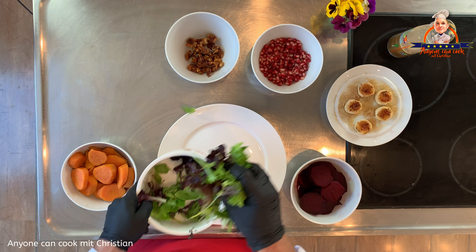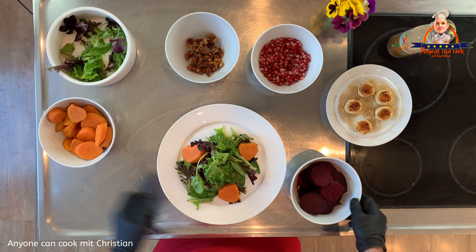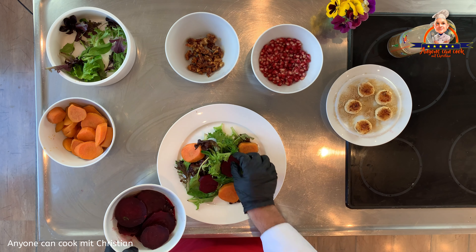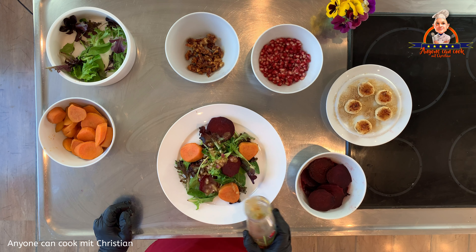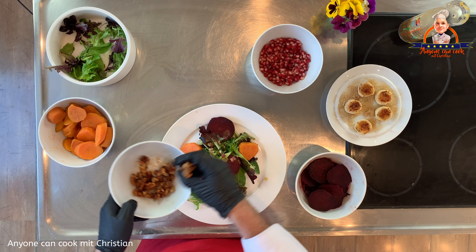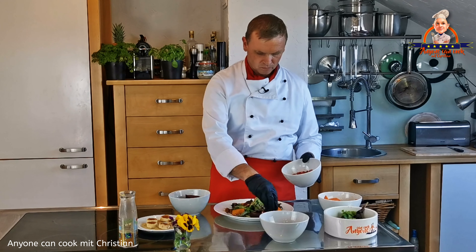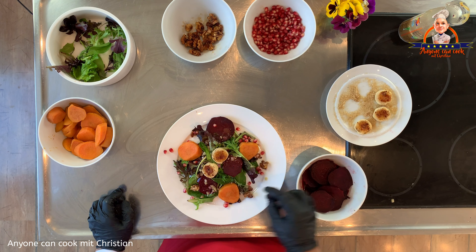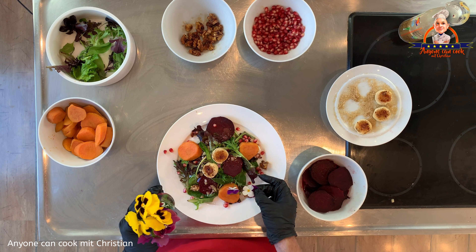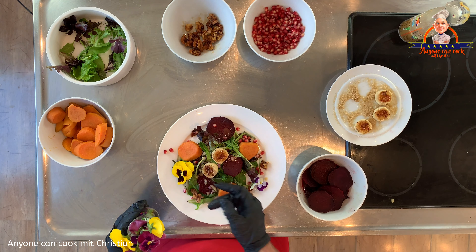Nachdem wir alle Zutaten zusammen haben, können wir mit dem Einrichten beginnen. Dafür gebe ich den Salat auf einen großen Teller, gebe Süßkartoffeln dazu, dann rote Beete, etwas von dem Dressing, die gerösteten Walnusskerne, Granatapfelkerne, unsere brüllierten Mandeltaler und ein paar Blüten zur Dekoration. Man kann erstaunlich viele Blüten essen – leider werden sie in der deutschen Küche viel zu wenig verwendet. Ich finde aber: Blüten auf dem Teller machen sofort gute Laune.